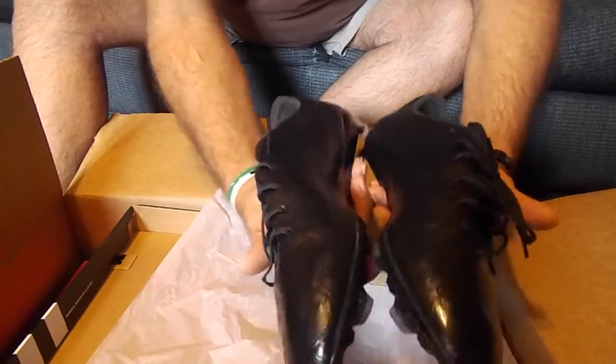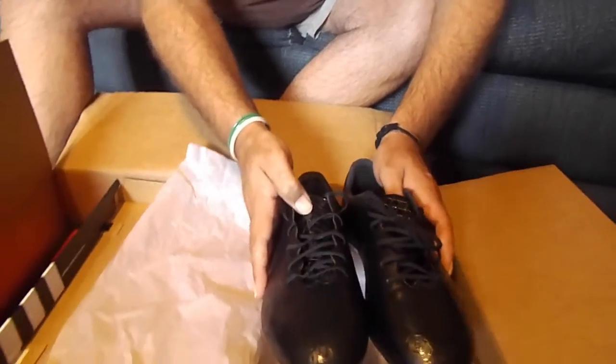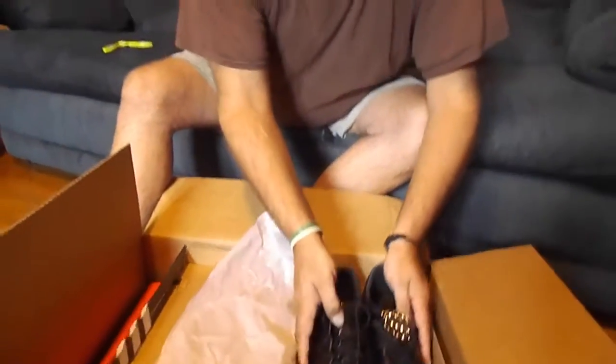We're going to get out there and test these cleats — get on the field and give a little product review for SoccerLoco.com. We can't thank SoccerLoco enough for getting involved with us here at Sportspalooza. We'll see you soon on the field — that's where we're going to be next.